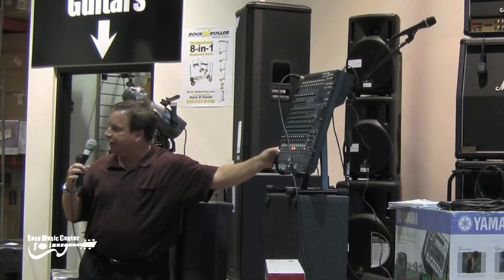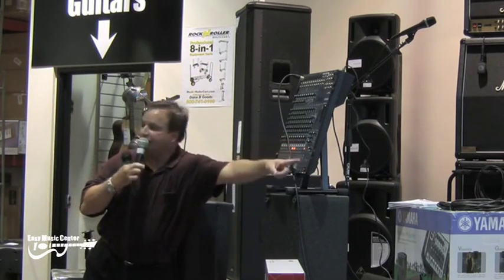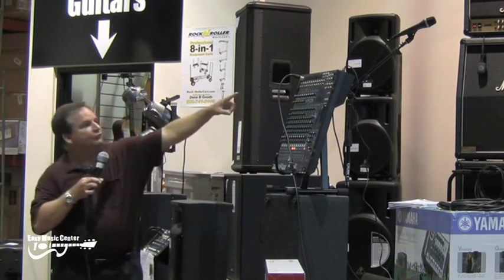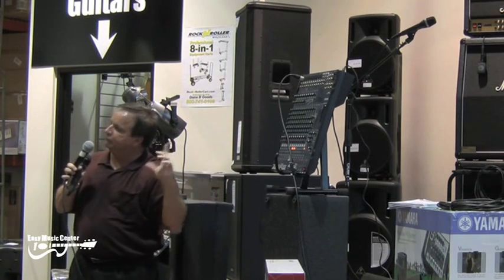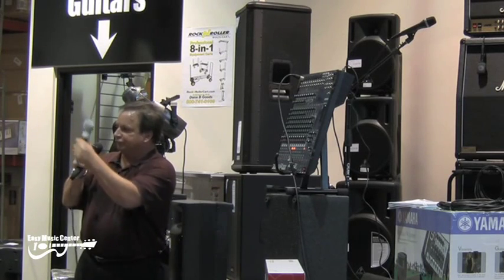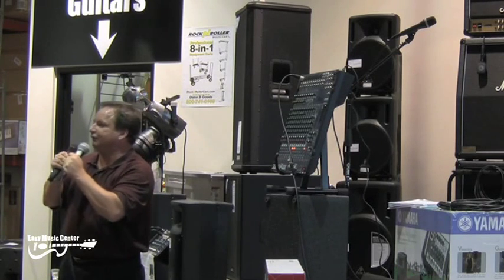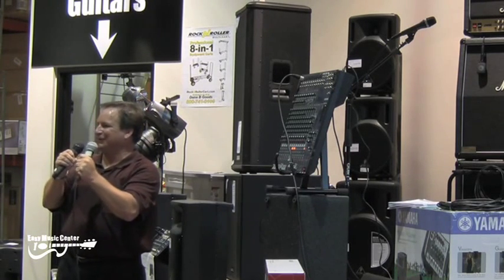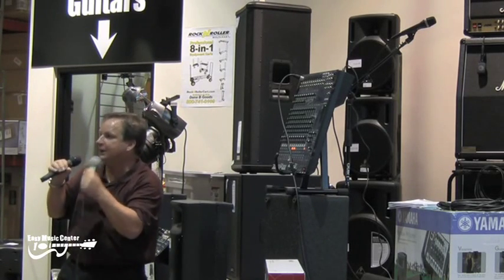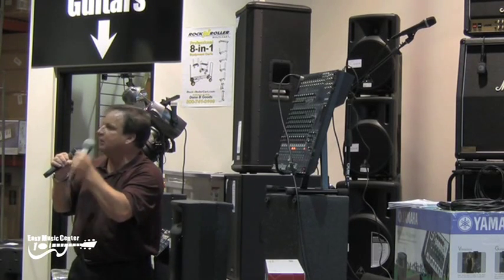Now I un-PFL it — I turn it off so it's not there anymore, because now it's going to do the stereo out when we get to that. That's all you have to do to set the gain on this microphone for the start. Now let me tell you a little secret: musicians won't sing at the full level that they tell you they will until the show starts — until there's people in the room and there's a crowd and they get excited. So when you're setting your sound system, figure for that.